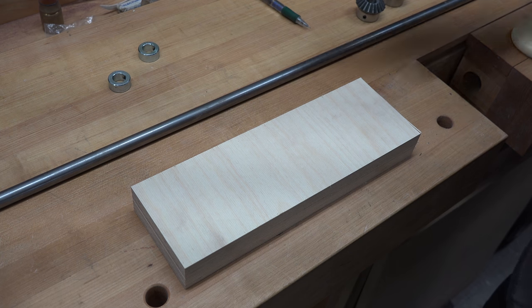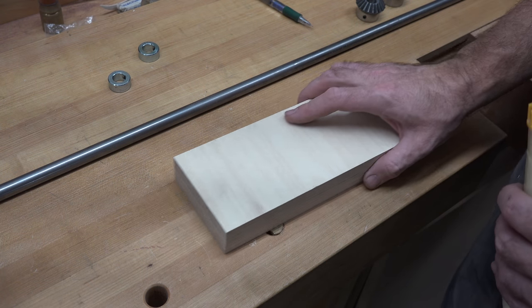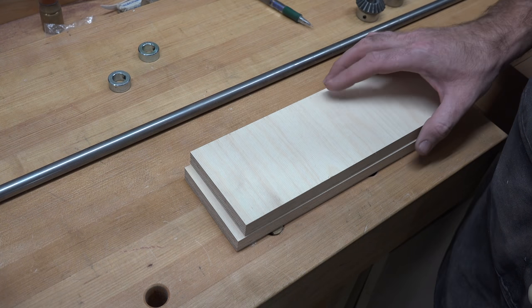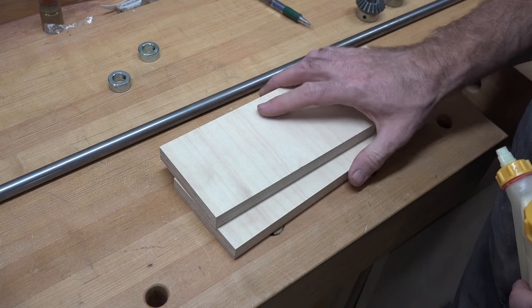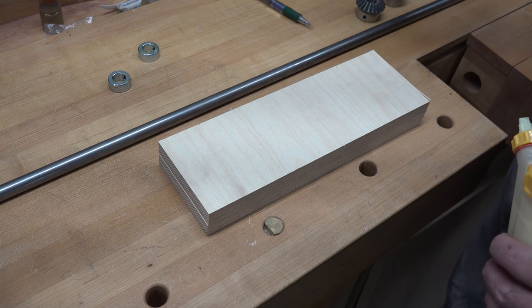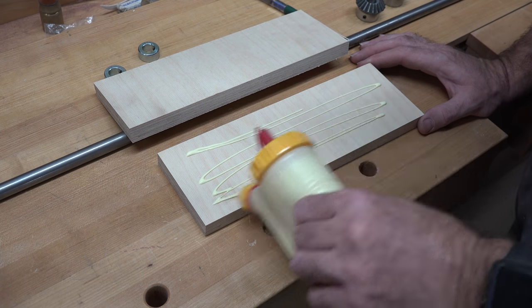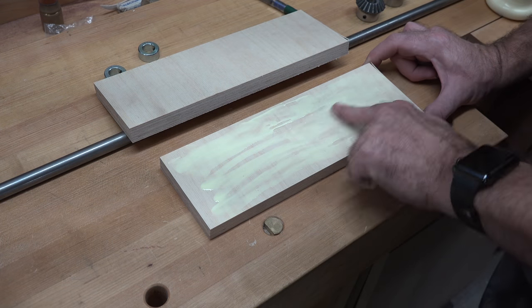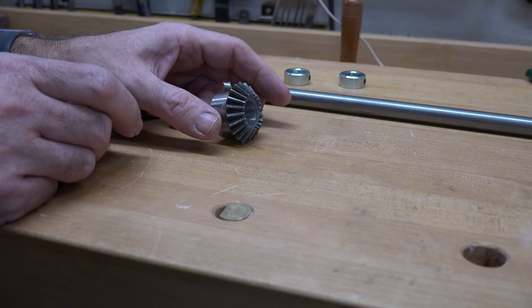We need to make some brackets that will house our steel shaft, which will allow us to alter the height of our drill press table. For the front support of the steel rod, we're going to use three-quarter-inch ply, single layer. On the back section where all the gear workings are, I want it a little thicker for better support. I have pieces here that are three and three-quarter inches wide and roughly 11 inches long. The first thing we're going to do is apply some wood glue and laminate them together to give us an inch and a half thickness.